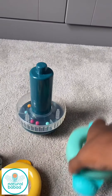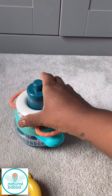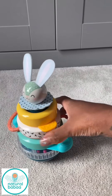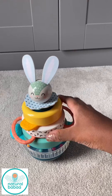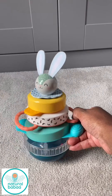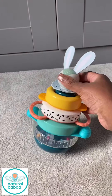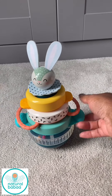It is a lovely stacker and I would definitely highly recommend this as a gift, or just a really good little idea to help encourage your baby's hand-eye coordination. And as it's made from plastic it's really durable and very light, and it can probably contend with being chucked around. I hope this was helpful and see you in my next video.